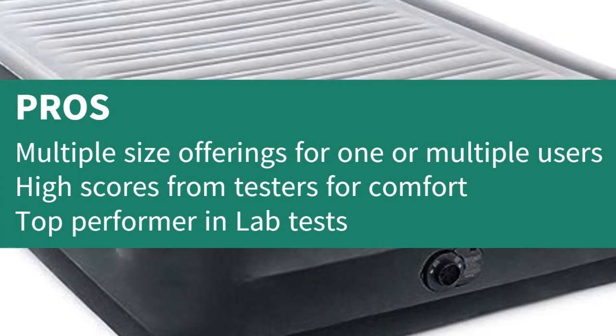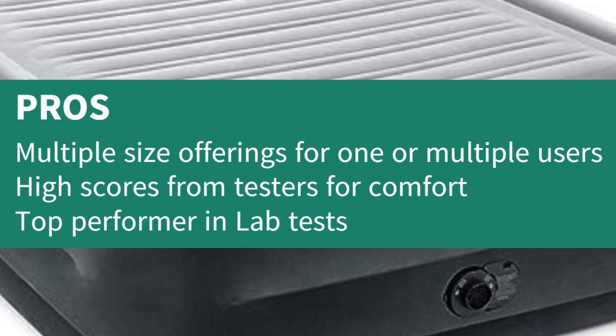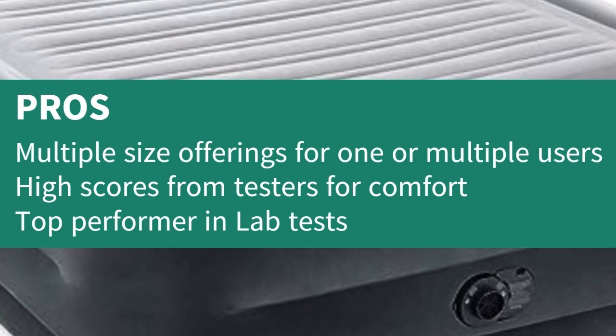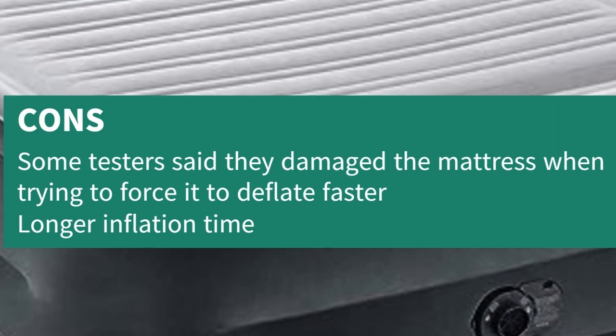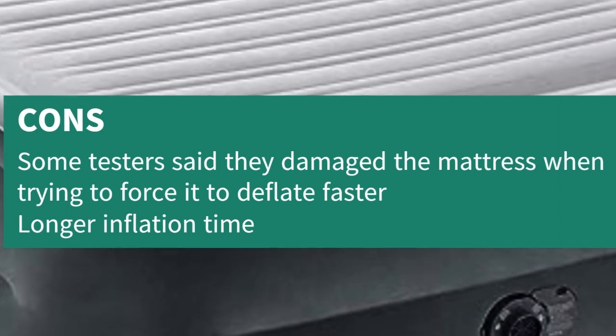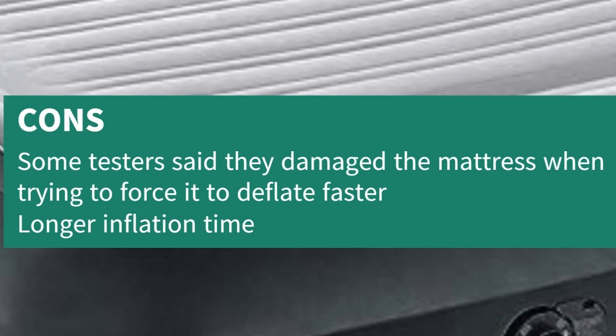Pros: multiple size offerings for one or multiple users, high scores from testers for comfort, and top performer in lab tests. Cons: some testers said they damaged the mattress when trying to force it to deflate faster, and longer inflation time.